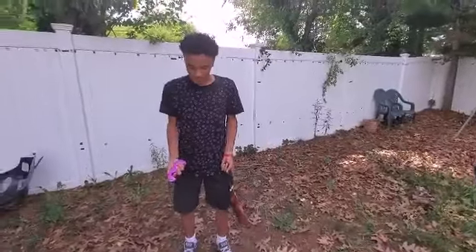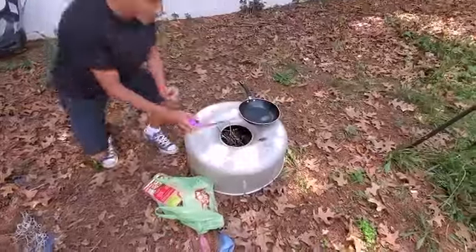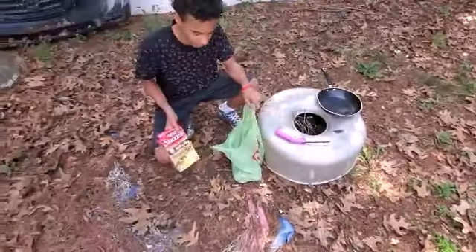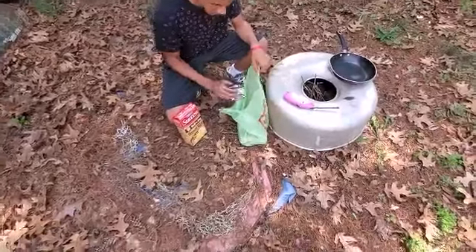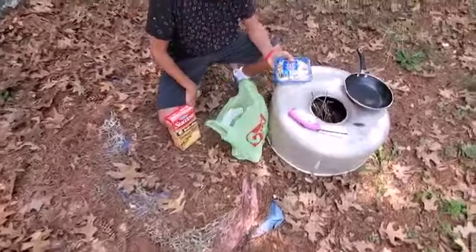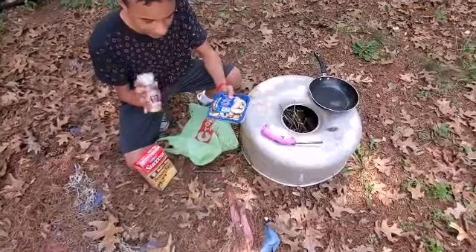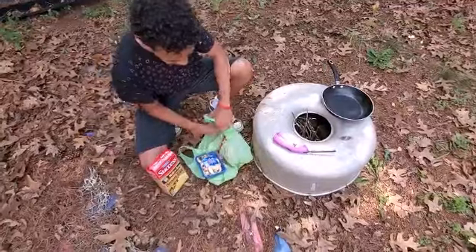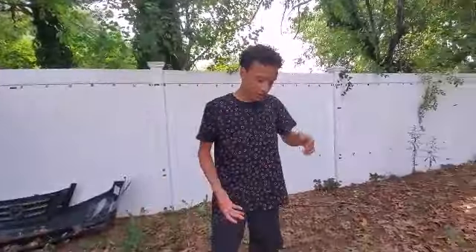So we got our ingredients — it's kind of dirty but we're in the wilderness. We got our rice, our brown rice, our butter, our mushrooms.